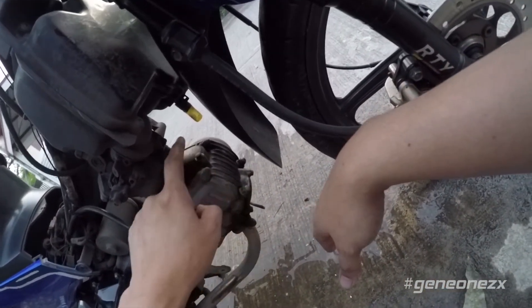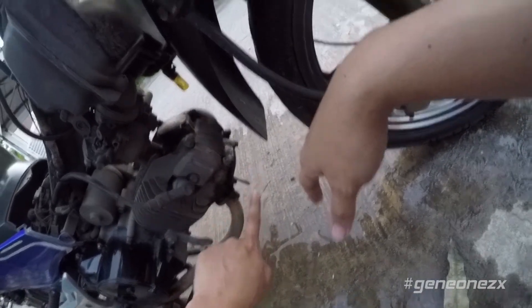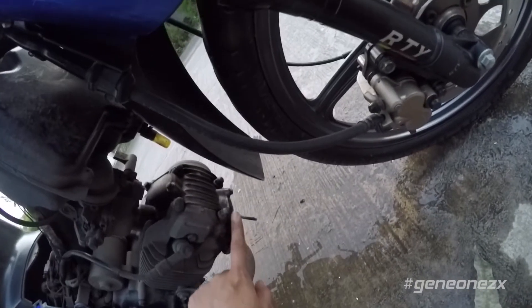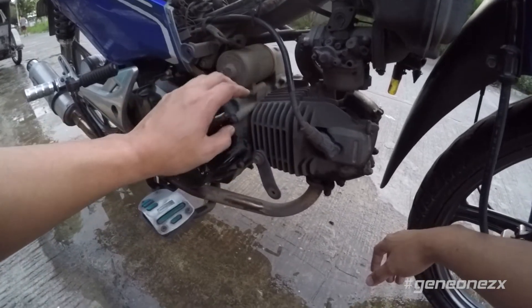I'm also going to be replacing the O-rings and these valves right here — the intake and the exhaust. As you can see, it's leaking oil, so that needs replacing.